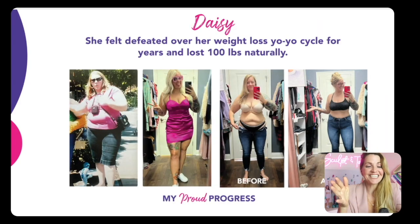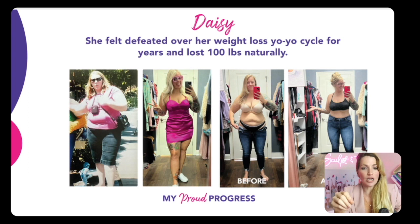Check out Daisy. She felt so defeated in her weight loss cycle — the yo-yo of constantly gaining and losing weight. She was doing everything possible to try to drop the weight. And it wasn't until she was finally able to drop 100 pounds naturally. But the sustainable part is where she was able to reach maintenance. She is so excited to put on clothes she never thought she would be able to, and her confidence has just shot through the roof.